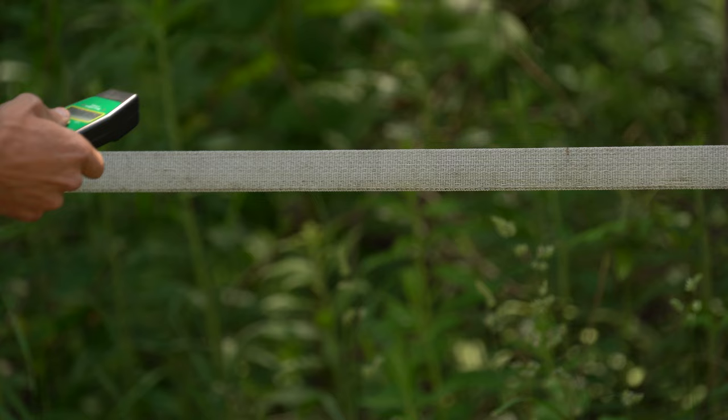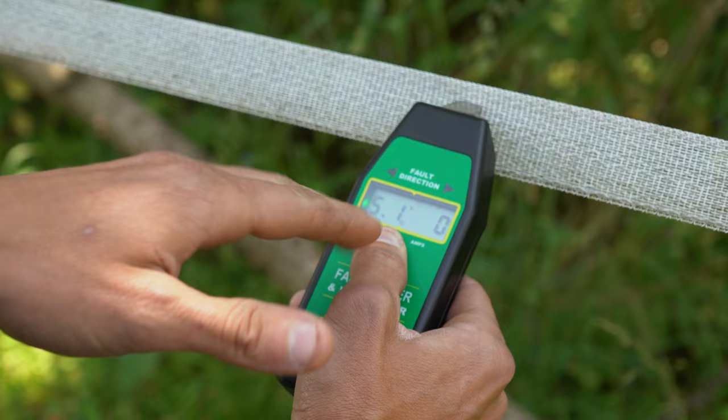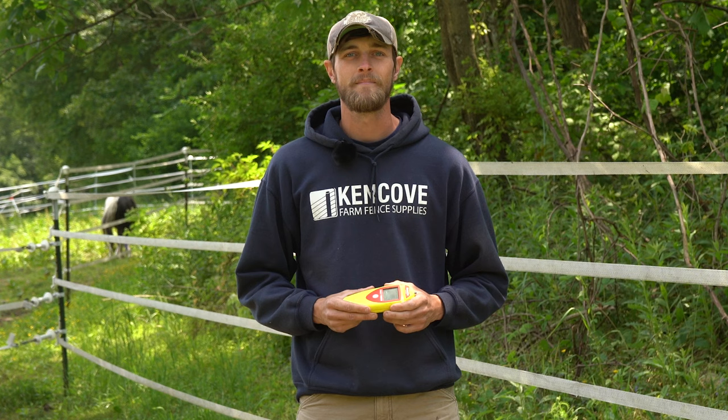When you use this model, press the power button and then make good contact with the fence. On the left hand side you'll see the voltage; on the right hand side by the A, you'll see the amperage indicator. Right now we have no amps on the fence. If we would have a spike in amps or an issue on the fence, we would see one of these arrows light up indicating the direction of the issue.